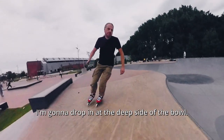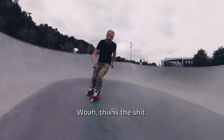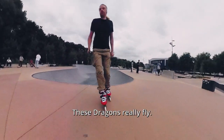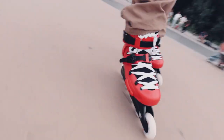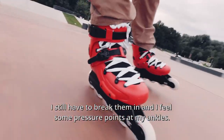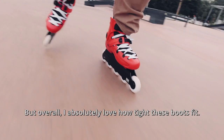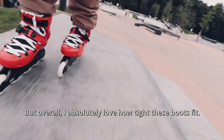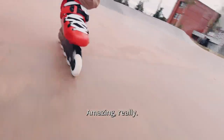I'm gonna drop in at the deep side of the bowl. Oh, this is the shit — these dragons really fly! I still have to break them in and I feel some pressure points at my ankles, but I absolutely love how tight these boots fit. Every movement feels very precise. Amazing, really.